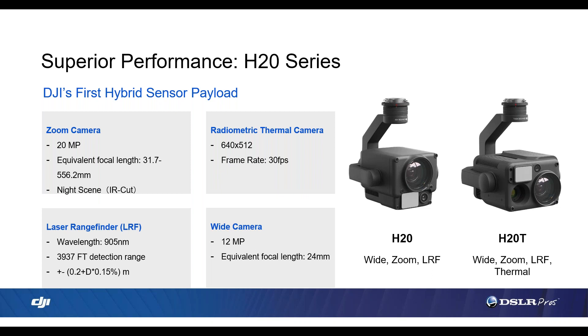Now we're going to talk about the H20. This is a zoom camera plus a wide-angle camera plus a laser range finder, all in one. The primary sensor is 20 megapixels — very high resolution. For context, the Z30 is 2 megapixels and the X5S, widely considered a cinema camera, is 20.8 megapixels. So this sensor on the H20 is really high resolution with image quality through the roof. The H20 is capable of a 23x hybrid optical zoom — going from the wide-angle 24mm lens to the end of the zoom lens at 556mm. It uses both cameras, wide and zoom, to achieve the full 23x optical zoom at 20 megapixels.